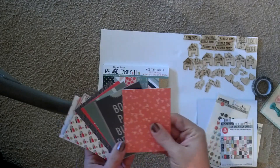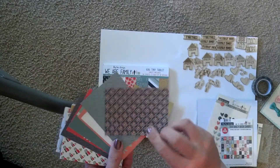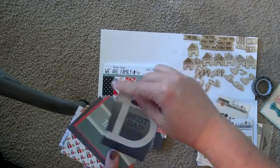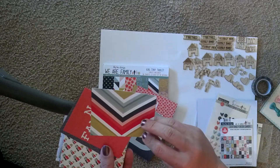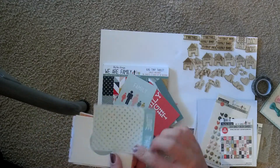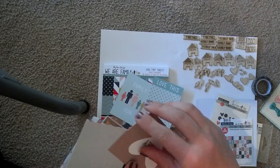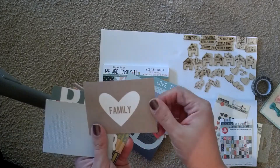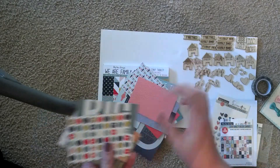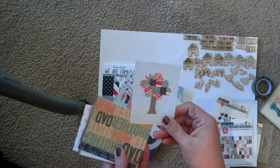I haven't decided on the album yet. They also have these 3x4 cards and they are double-sided. Family fun's cute. Love this. Super cute. Baby. Daily dish. Family and party people. Together. This chevron. I just really love these.